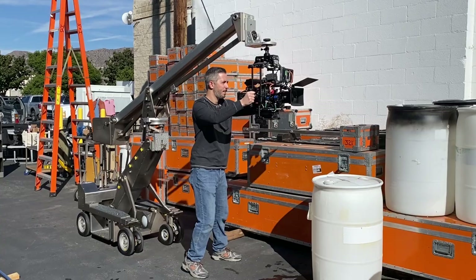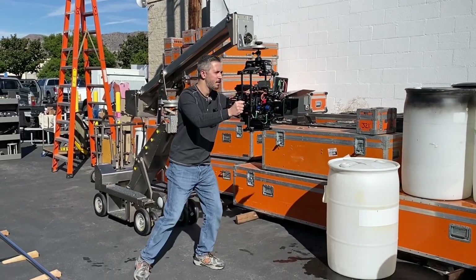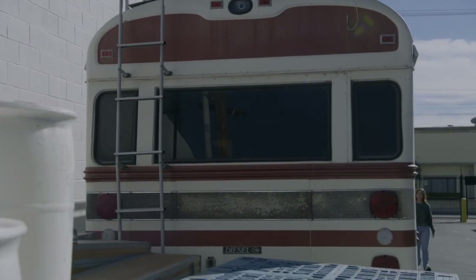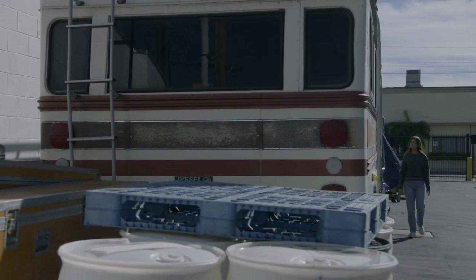By inverting the Mitchell adapter we can hang the ZG underslung from a jib arm. This allows for unique hybrid shots where we can combine a smooth reveal with a slight agitation in the frame to maintain energy.